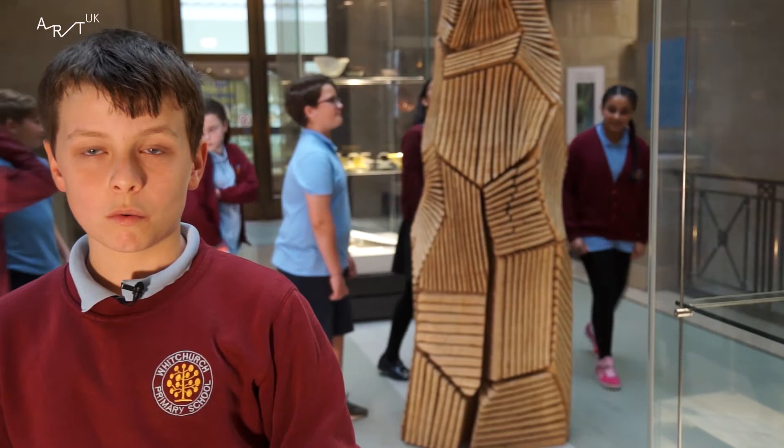I wonder what the sculpture is meant to be — what was it made for? I just want to know why it was made. What was David Nash trying to achieve? How did it get its name? What is holding it together?